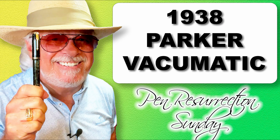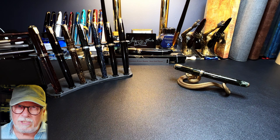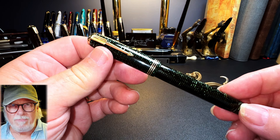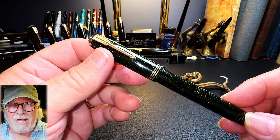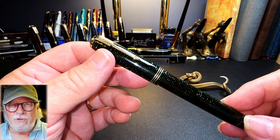So join me as I show you how I brought this 85-year-old pen back from the dead. Here is the newly restored Parker Vacuumatic in all of its glory. I want to show you some video I took of the pen before I started working on it, then some time-lapse video of the process, and then I'll talk about its parts and features, show some measurements, and then do a writing sample.